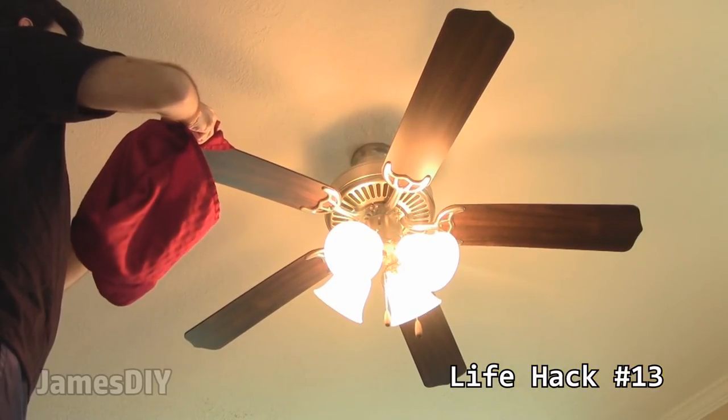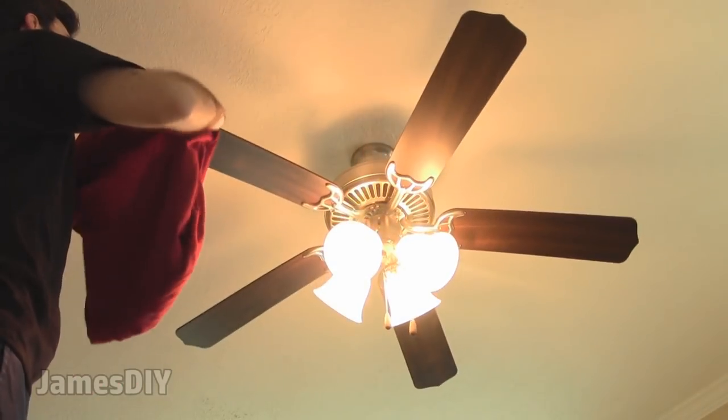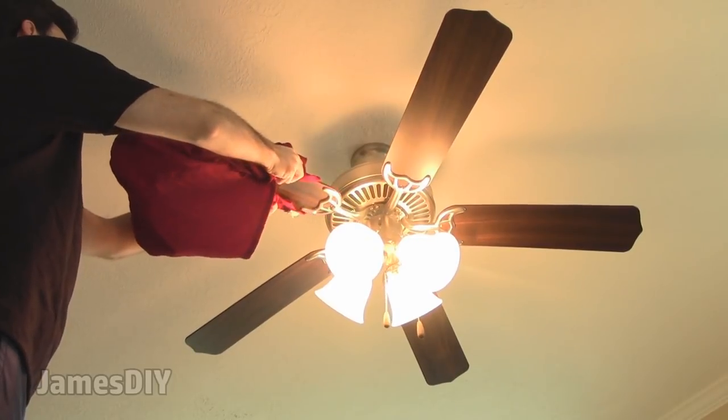How did I go my whole life without using a pillowcase to clean my ceiling fan? This trick is genius because the pillowcase will catch all the dust that accumulates on the ceiling fan blades without leaving a mess all over the floor.